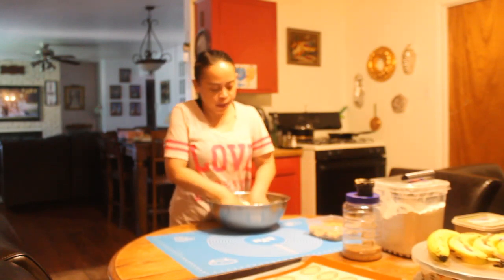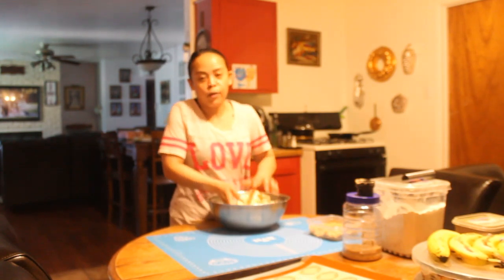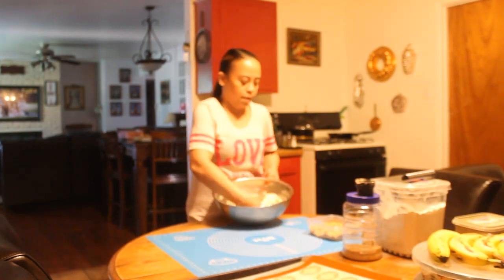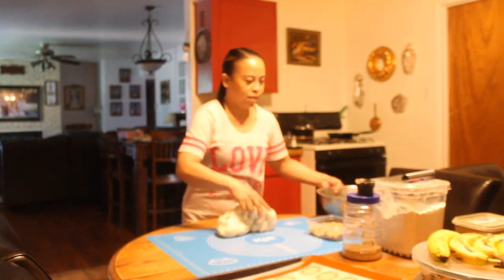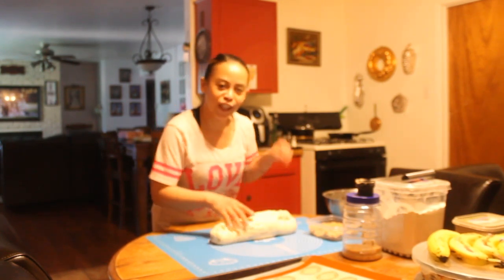I have here my dough that I already prepared and let rise for an hour, and now it's ready. You can find the Spanish bread recipe on the link below.